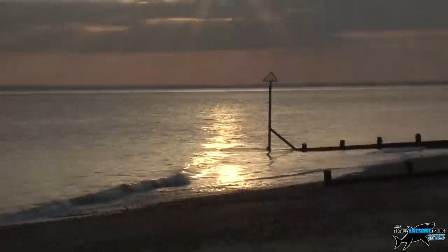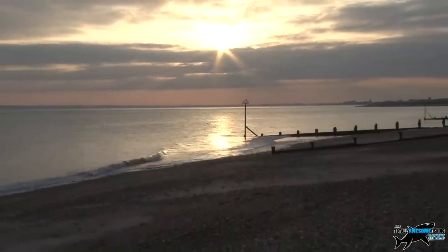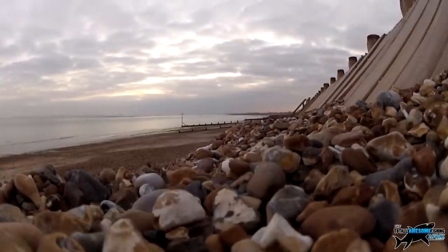You can't dispute that a scene like this - being out on the beach with a winter sunset - is still pretty awe-inspiring. That's why I go, even if the fishing is pretty tough.